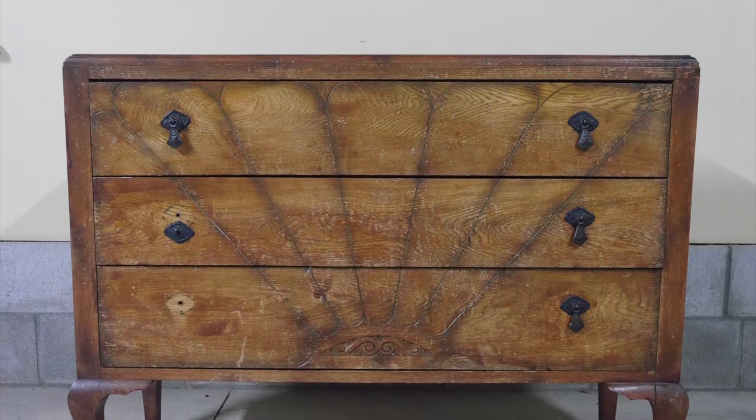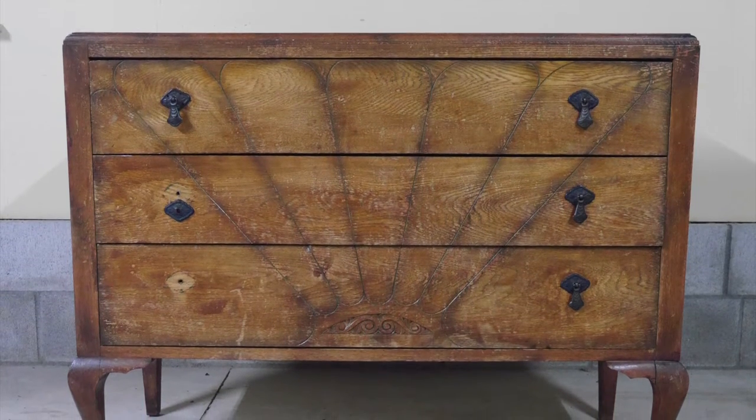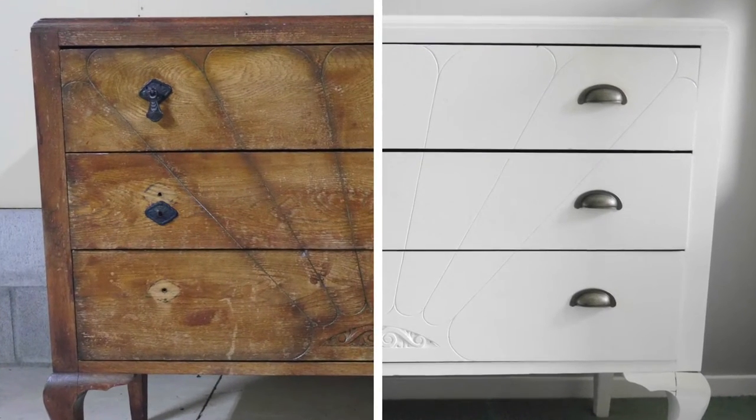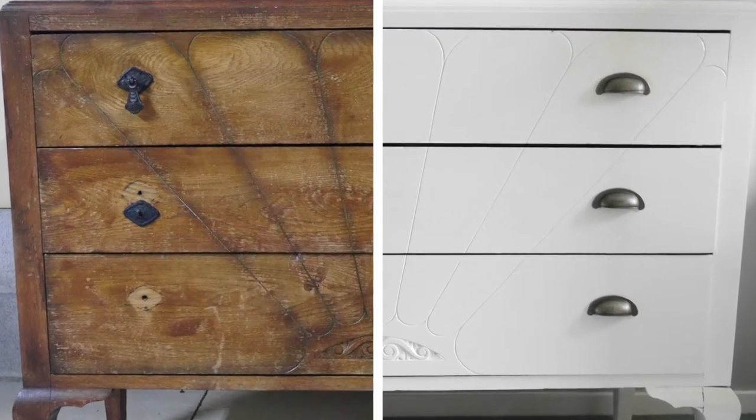Hi everyone, welcome back to Style Novice. Today I'll be showing you the process of repurposing an old oak dresser into a sleek and functional piece for our baby's room to be used as a changing table.